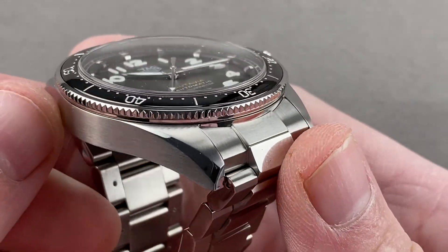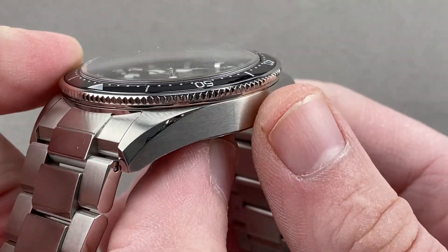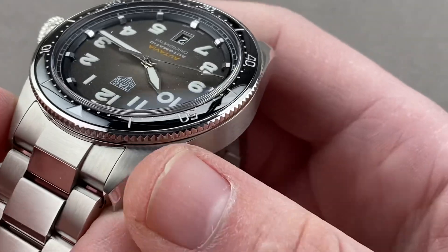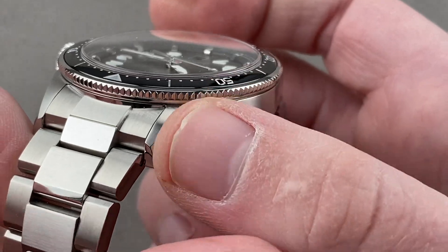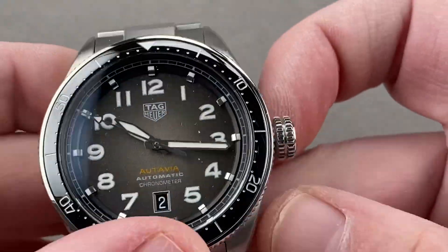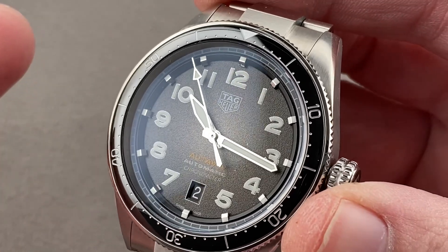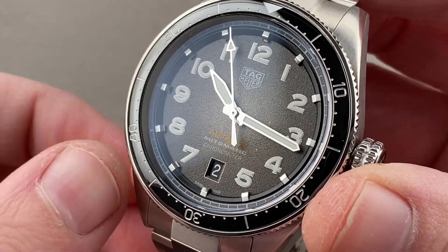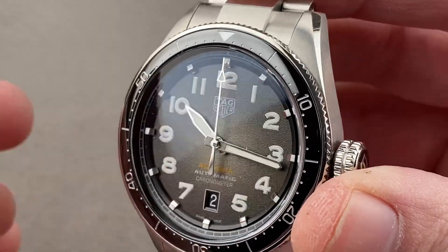The case is designed to pay deference and reference to the past without being a slavish re-edition. We have a sheer case with blended lug profiles. It's got a cushion profile overall because of the way it sits, with minimalist beveling and squared offense. Of course, the early 60s Autavia was named to reference sports including aviation and automotive endeavor — Autavia, quite simply, a watch for either.